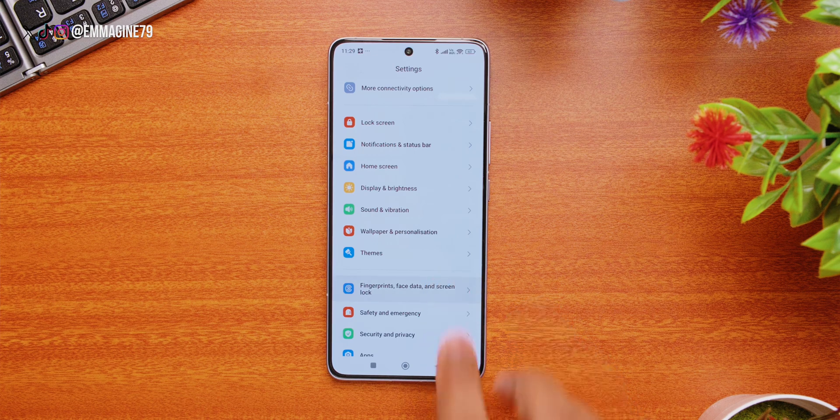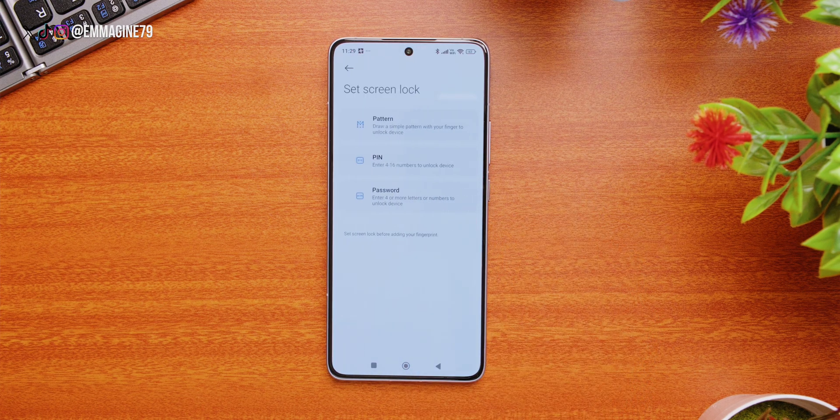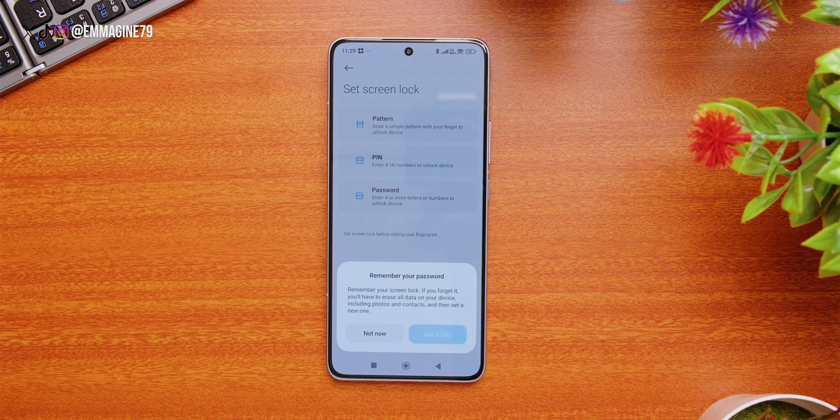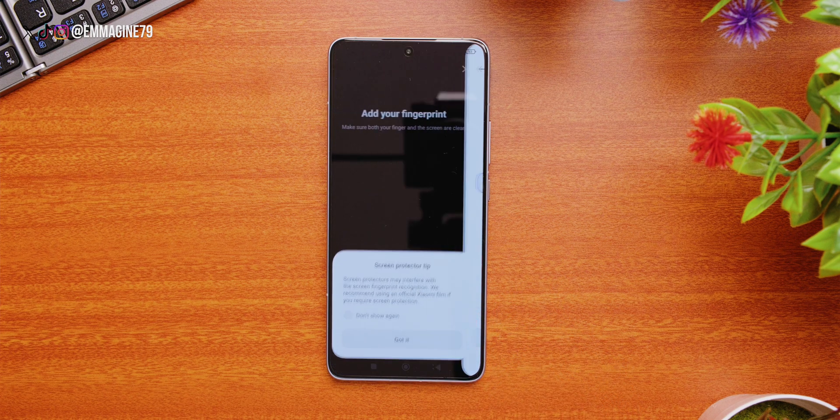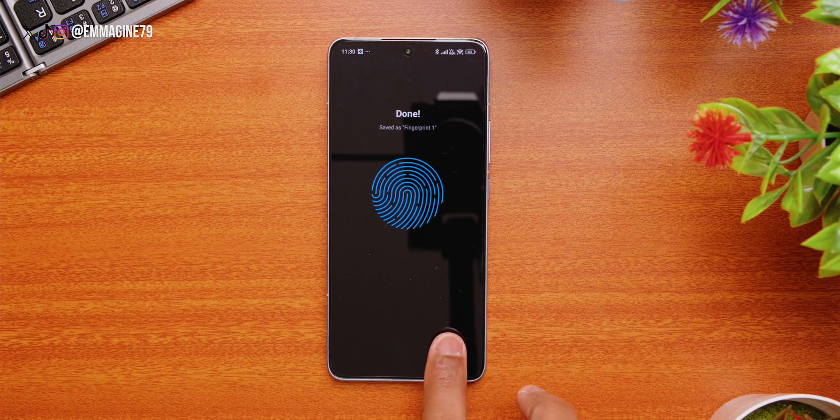Moving on to security. Go into settings, scroll down and tap on Fingerprints, Face Data and Screen Unlock. Then tap on Fingerprint Unlock, choose your preferred lock method — pin or pattern. Here I'm going to use a pin. After that, you can set up your in-display fingerprint scanner, and after setup is complete, your phone is secure.